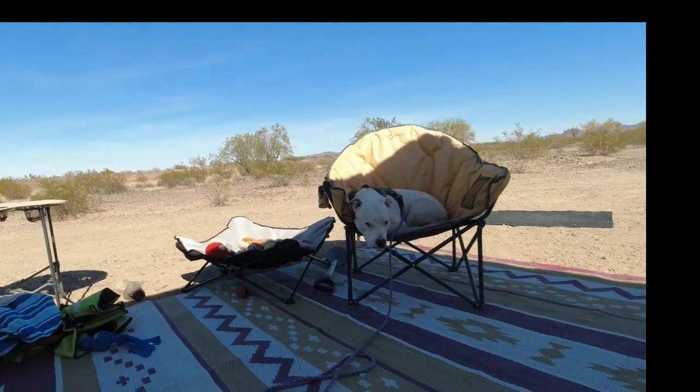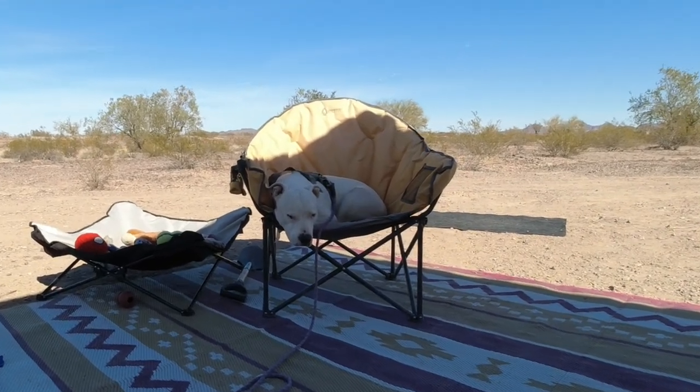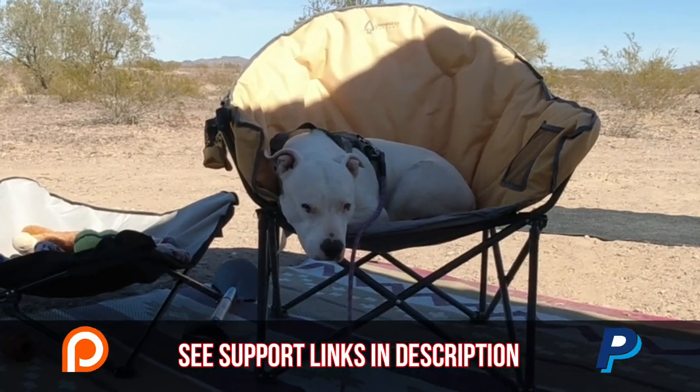Thanks everybody for watching. I'm going to cook something to eat — I'm starving. Take care, be safe, we'll see y'all again really soon. Lefty had a rough day — we wandered around that place and he's crashing. He had his food and he's going to take a nap.